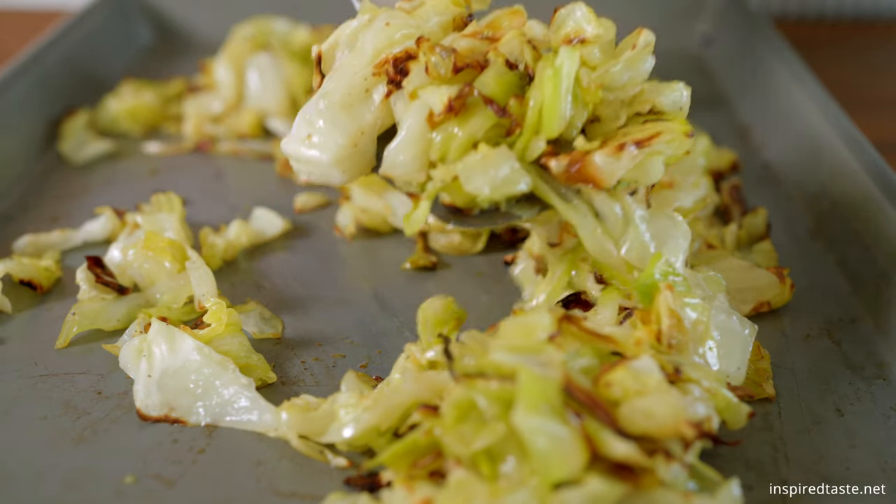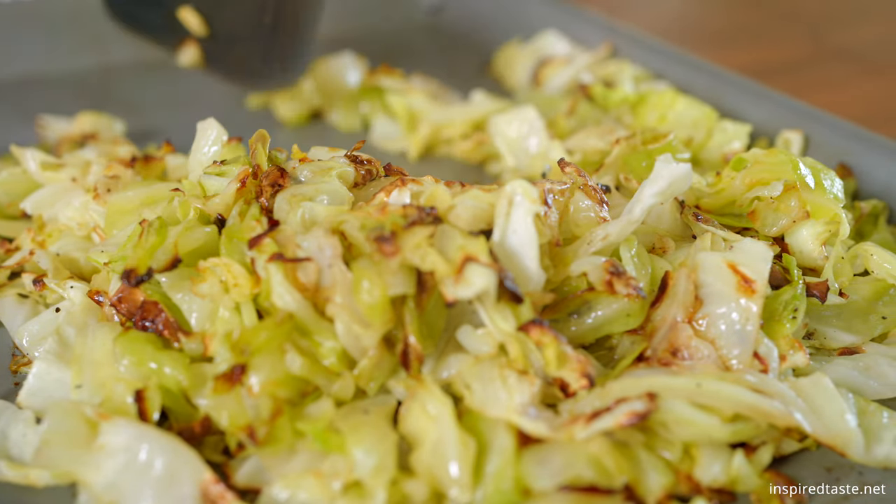I'm Joanne, that's Adam behind the camera, and we are The Couple from InspiredTaste.net, and today we are roasting cabbage. Roasting is such a fantastic way to cook cabbage. If you've never done it, do it. It brings out all of the wonderful sweetness in the cabbage. It's so simple, it's pretty quick, and it goes with just about anything. Let's go make it.